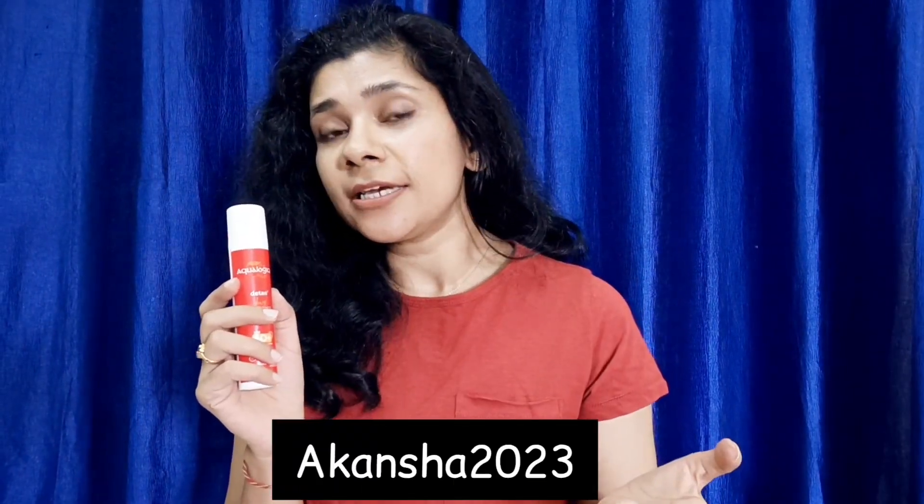It's very affordable, and if you use my promo code on the official Aqualogica website, you can get a flat 20% off. Aqualogica is also available on Amazon and Nykaa.